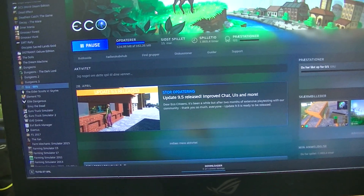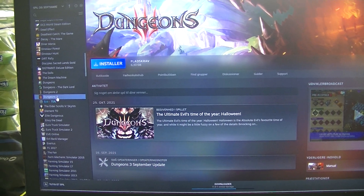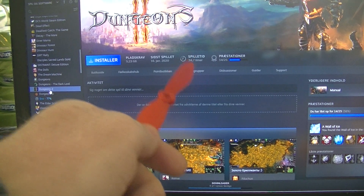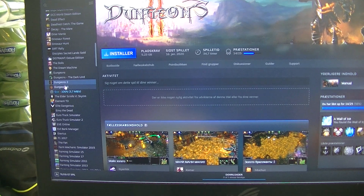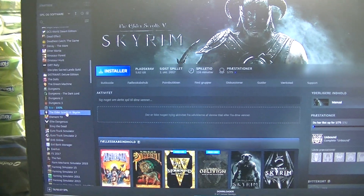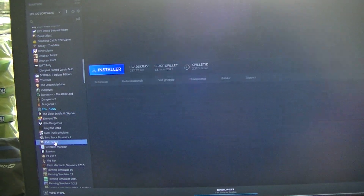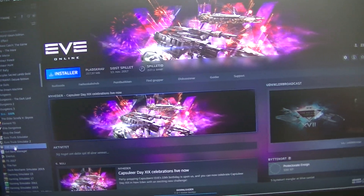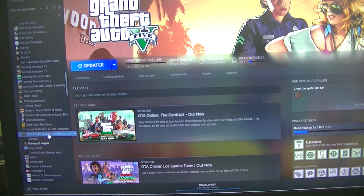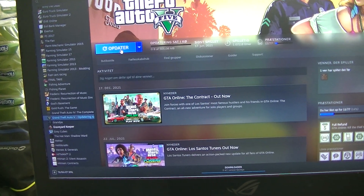The game is updating. I was thinking about Dungeons — I never played Dungeons 3, though I played Dungeons 2 for about 35 hours, which was kind of fun. I should try Dungeons 3. There's also Skyrim, but I got stuck after only about 2 hours. I was playing EVE Online — I had 200 hours on that and I still have my old account. GTA I have about 1100 hours on, and there's another update there.